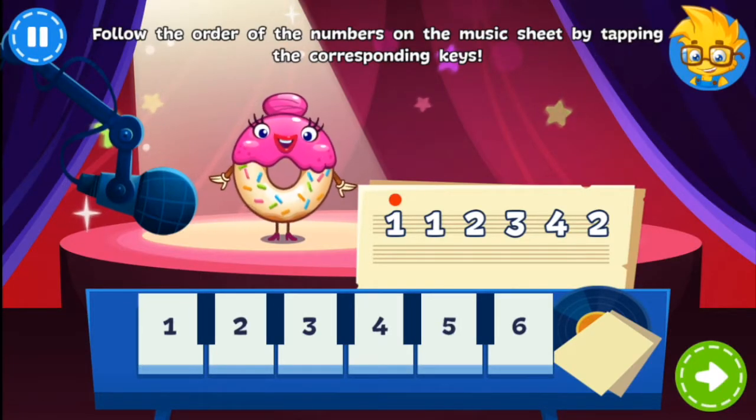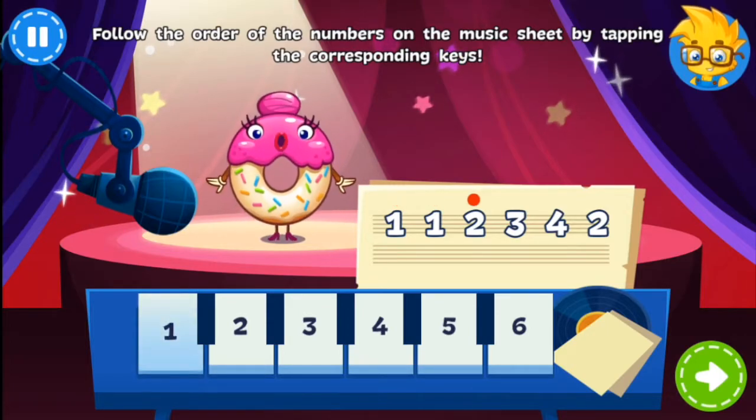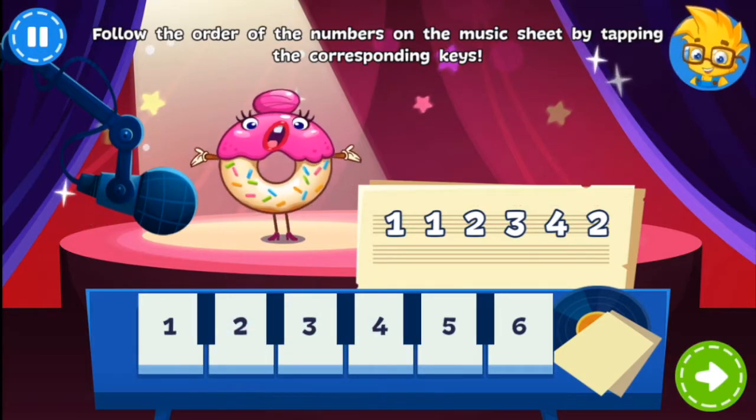The Glazed Donut is back to perform! Tap the keys and follow the order on the music sheet. You're right!